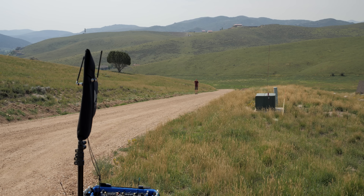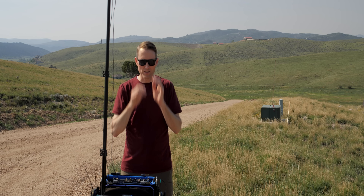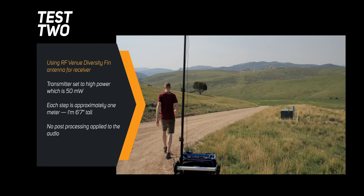Counting off steps to 25 meters with the Diversity Fin antenna. Stop at 25. 25 meters here. Again, we're at high power on the transmitter. It is on the small of my back on the belt. Let me go ahead and pop the transmitter off. The antenna is vertically oriented at the moment. Now I'm going to change it — now it is at 90 degrees, so it is horizontally oriented. Let's go ahead and turn around. Horizontally oriented here. Back to vertical. Back on my belt in a vertical orientation.